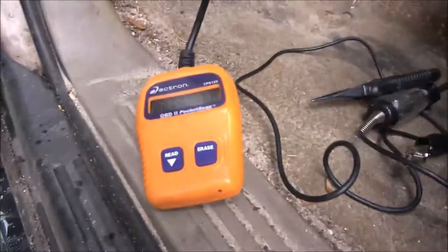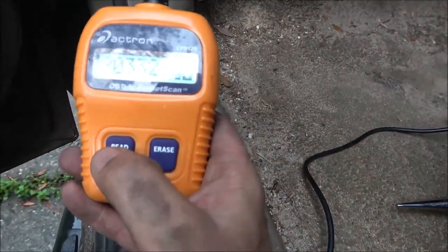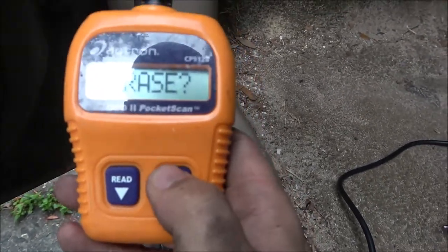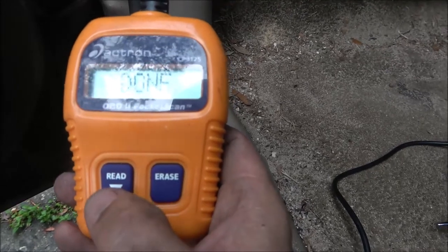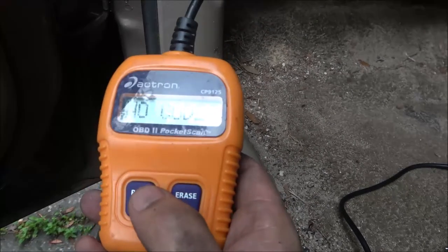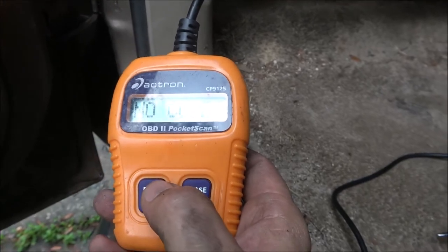I got it put in. Let's turn the key on, let it do its little thing. The code we're erasing is the P0102. We're going to hold erase, then hold it again for five seconds — it should be erasing. It's done. Now I'm going to hit read — no codes. That cleared all of them.